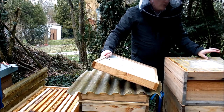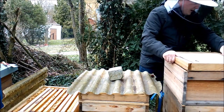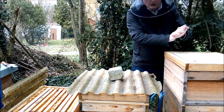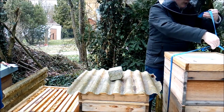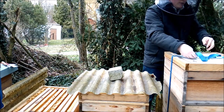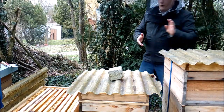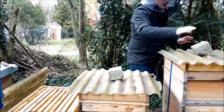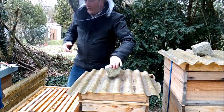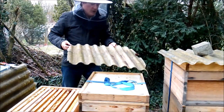Ich muss jetzt kurz beachten, dass es hier in den nächsten Tagen wieder richtig kalt wird. Bei den Bienen ist es egal. Aber ich muss halt vorher schon die Vorbereitung getroffen haben, weil letzten Endes die Saalweidenblüte dann ja auch gleich kommt und die Bienen letztendlich gleich Platz haben zum Eintragen.